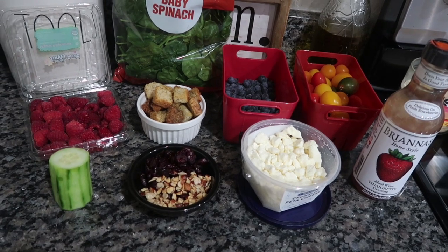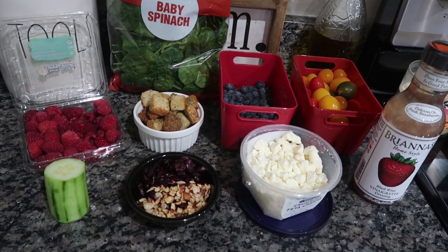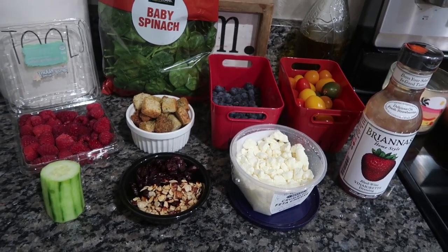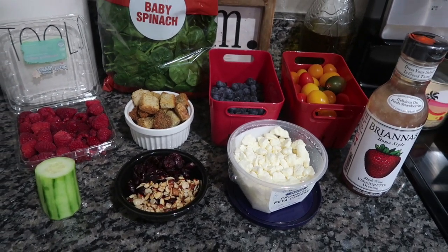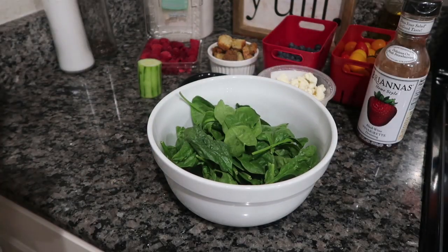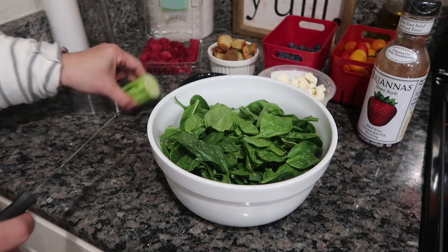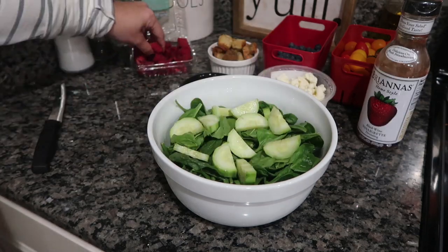If you're bringing this somewhere or putting it out on the table, I'd put the whole salad together and leave the dressing aside so someone can dress on their own. I love putting fruit in my salad, especially if you don't like dressing. Things like watermelon, pineapple, and sliced strawberry create a wetness, so if your palate isn't a huge fan of dressing, it still gives your mouth that feel that it's not a dry salad.